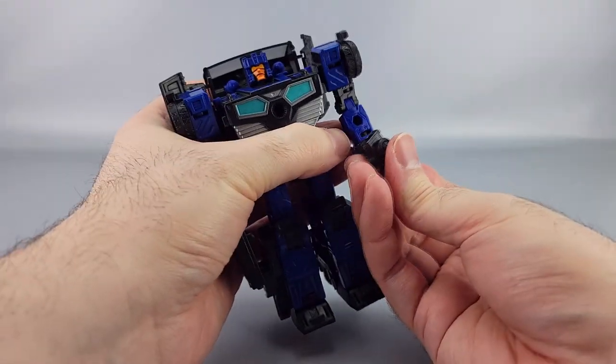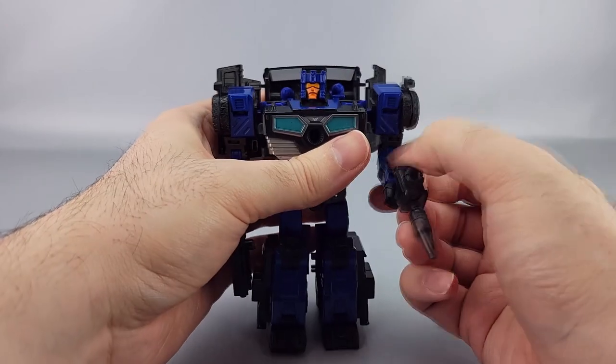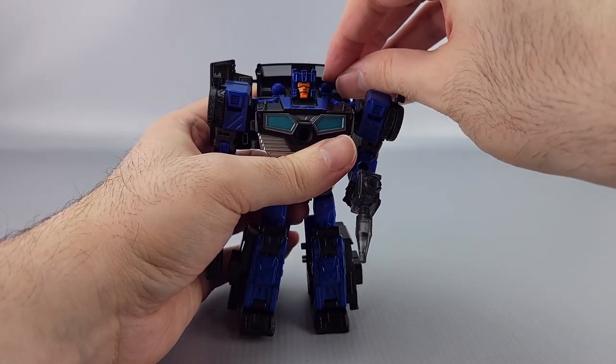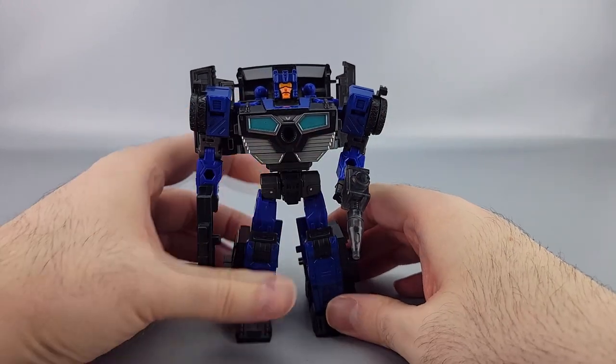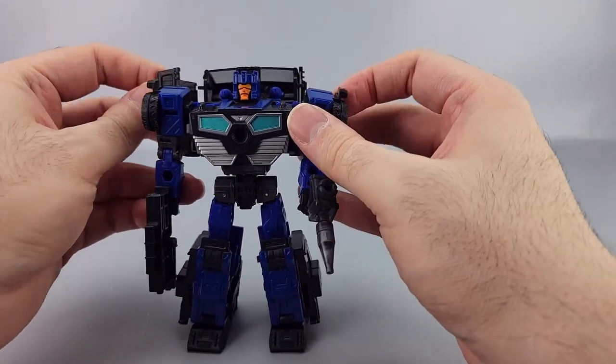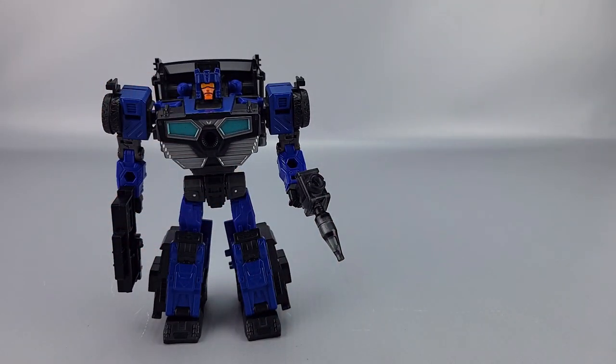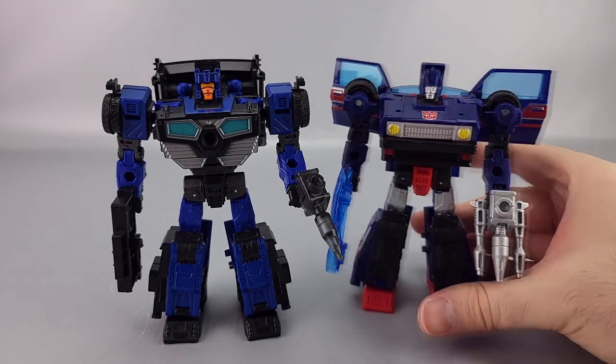Pretty decent posability overall — he looks pretty good honestly. Crankcase is a pretty obscure character; the main reason I know about him is from a few sources.